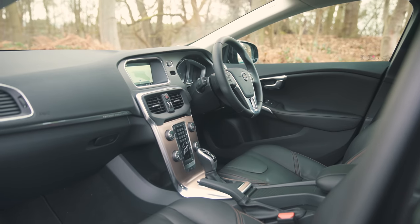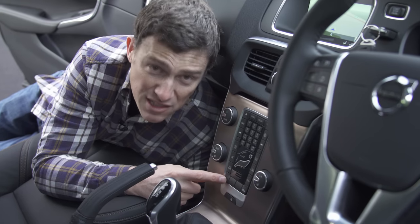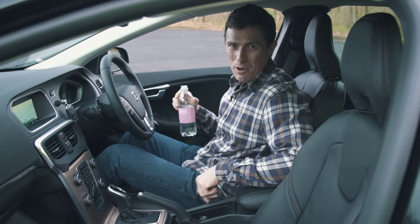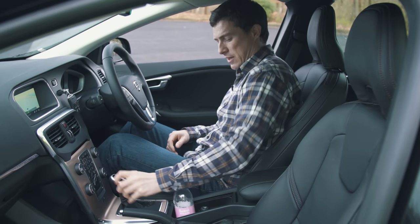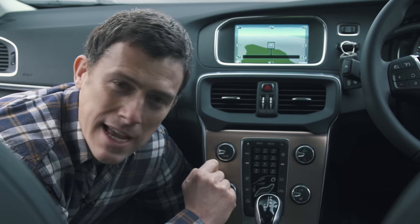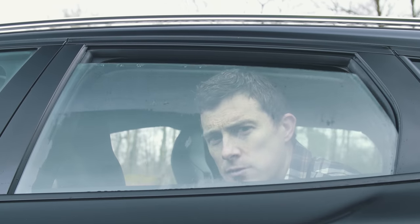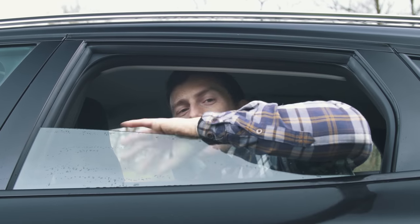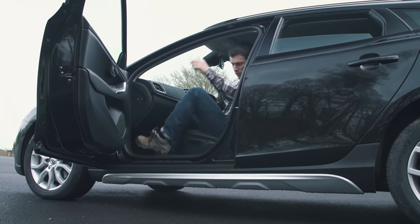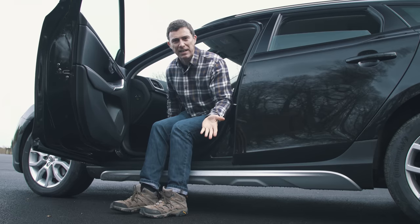Here are five annoying things about the V40 Cross Country: there's a button that doesn't actually do anything when pressed; the cup holders are positioned so that a bottle placed in them gets in the way of the handbrake and gear lever; the numerical buttons are tiny and awkward to press while driving; the rear windows only open a small amount; and the extra body cladding sticks out far enough that you can catch the back of your trousers on it when getting out.